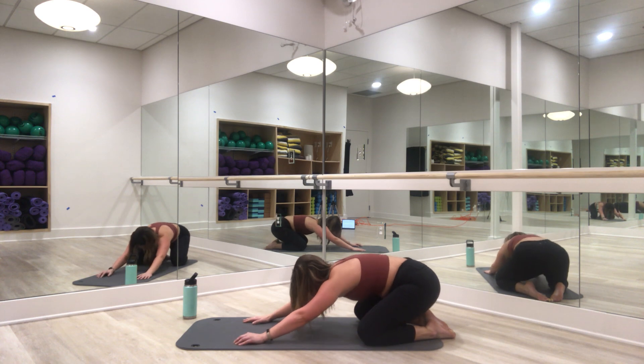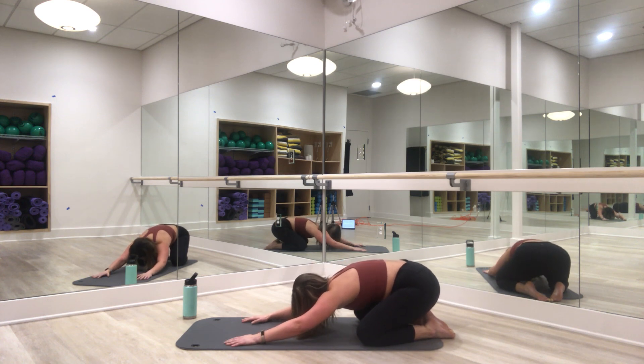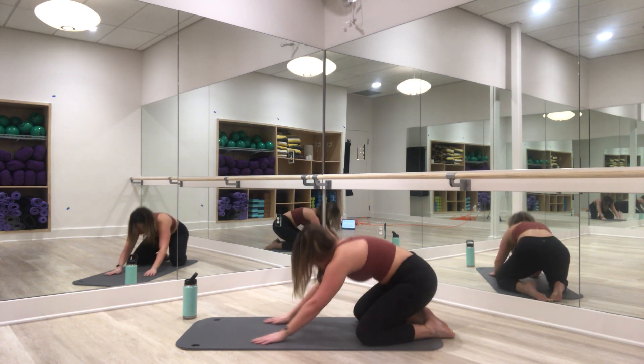Toes together, knees apart — nice stretch. Big inhale, exhale. Nice job. Go ahead and come to a standing position. We have some standing core work to get through now.